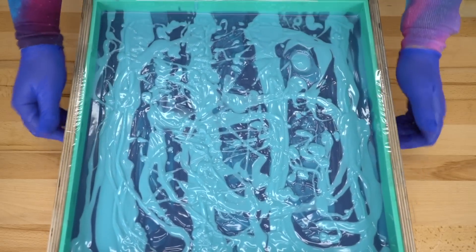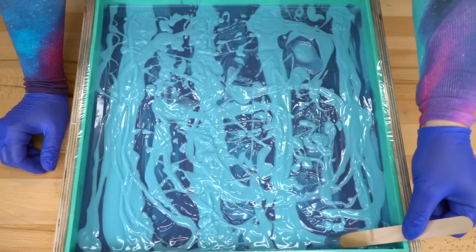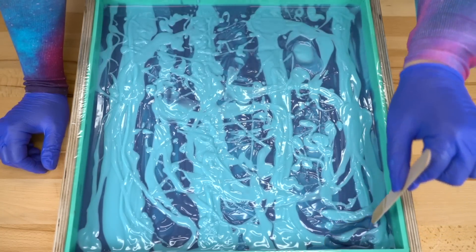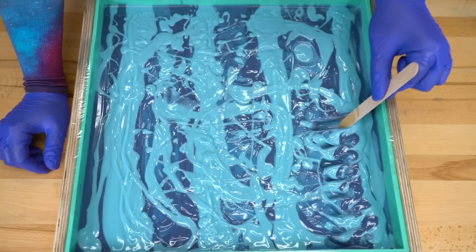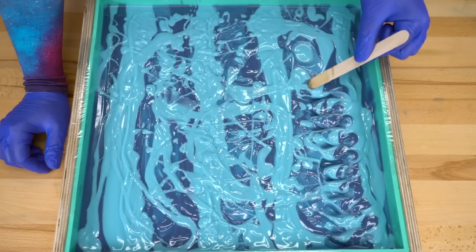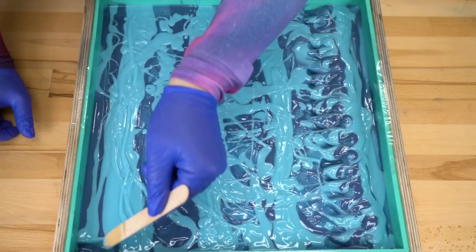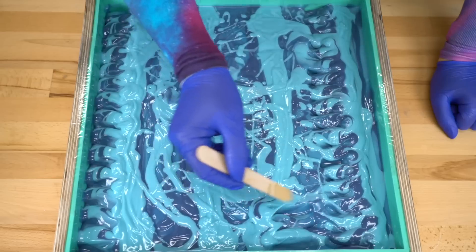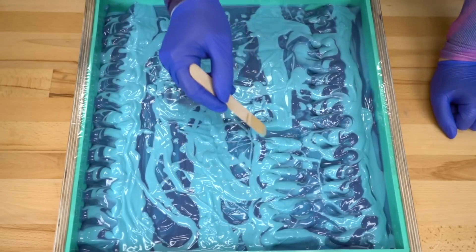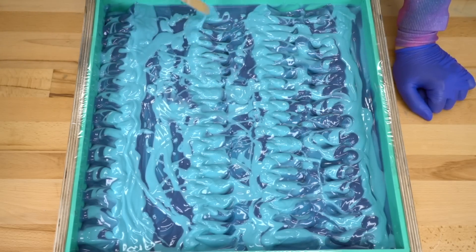Now let's make a wave on the side of these soaps. I'm going to start by scooping up into the white part right here, just on this one side. Bring that dark color up a little bit. It's still pretty gloopy, but that's okay — we just want to be able to have a little bit of texture. Up onto this side, just a little bit, all the way down.